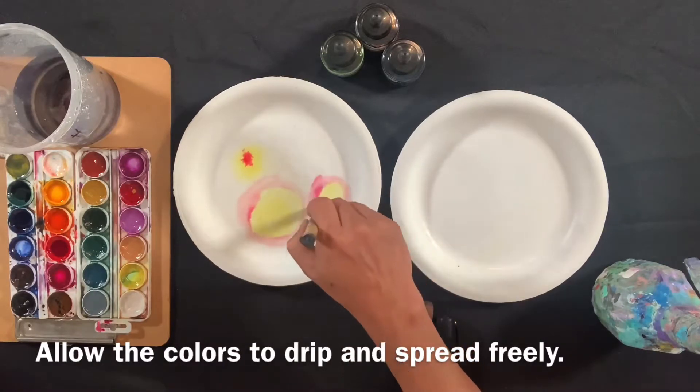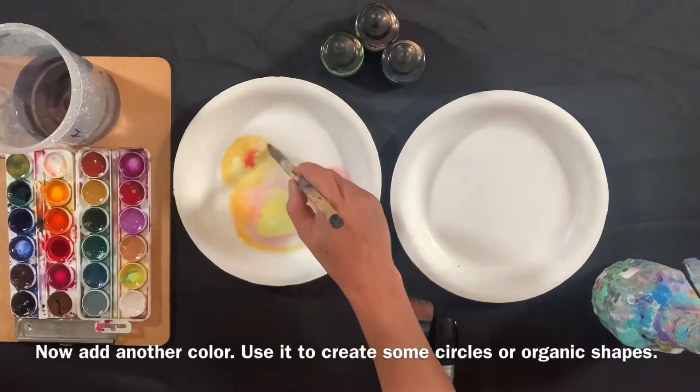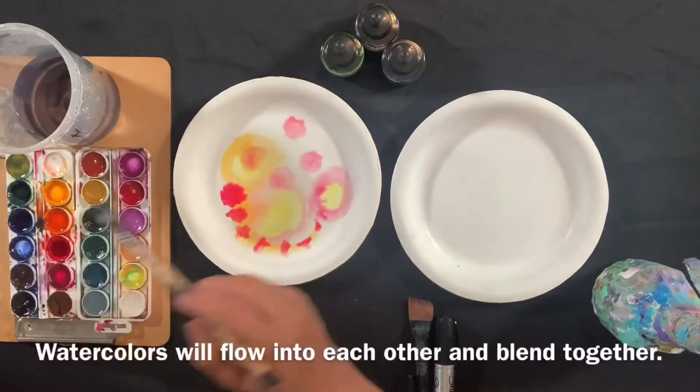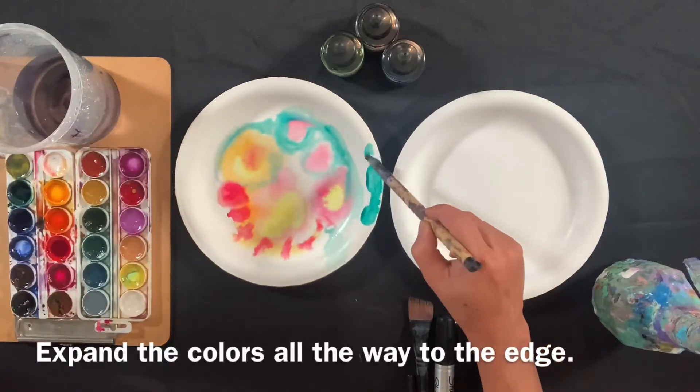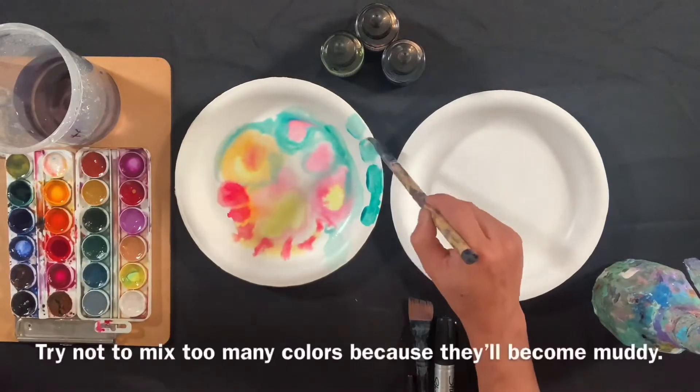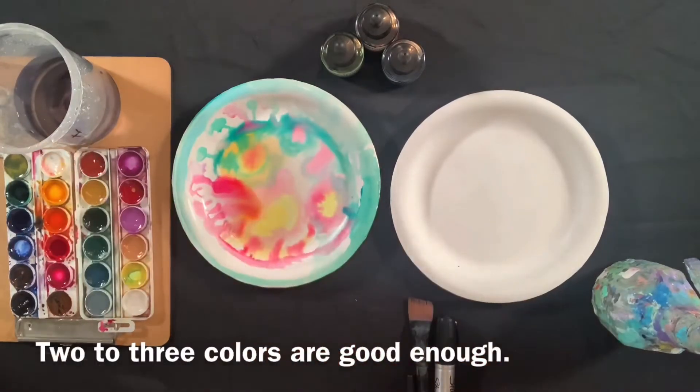Now add another color. Use it to create some circle or organic shapes. Watercolors will flow into each other and blend together. Expand the colors all the way to the edge. Try not to mix too many colors because they will become muddy. Two to three colors are good.